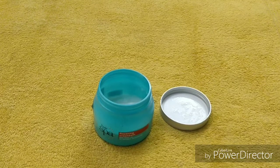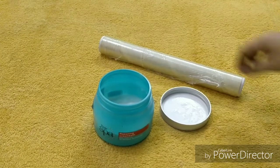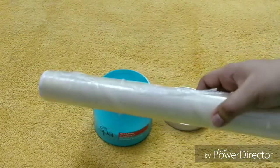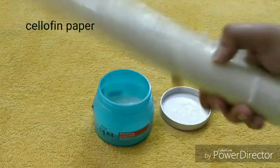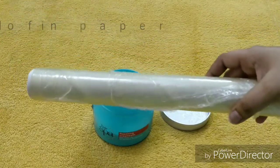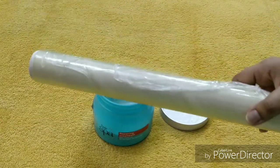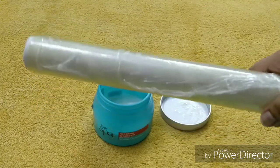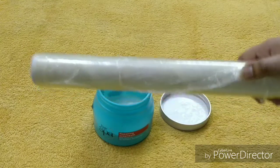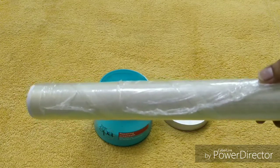After massaging, wrap your hair. This is cellophane paper — it is also available in the kitchen. I will show you the plastic paper. You wrap your hair into a bun with this cellophane paper after massaging. This is mandatory so the cream does not dry out. If the cream dries out, your hair will become more rough and frizzy. So cover it with the cellophane paper.